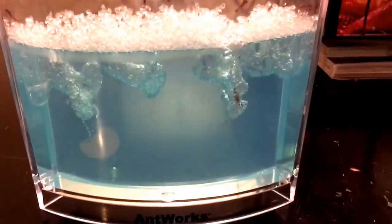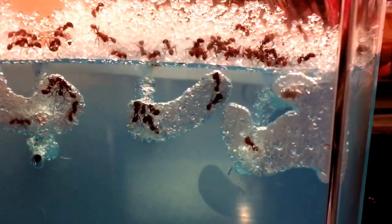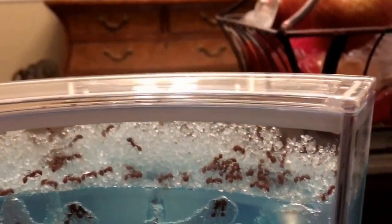This is an AntWorks ant farm after one day. I went over to a hiking trail and found some red ants — I don't know exactly what kind they are — but that's what they did in one day. This gel is pretty cool; it's a water-based gel that they can eat, so it has nutrients and water. You don't have to feed them, so you can keep the thing enclosed.